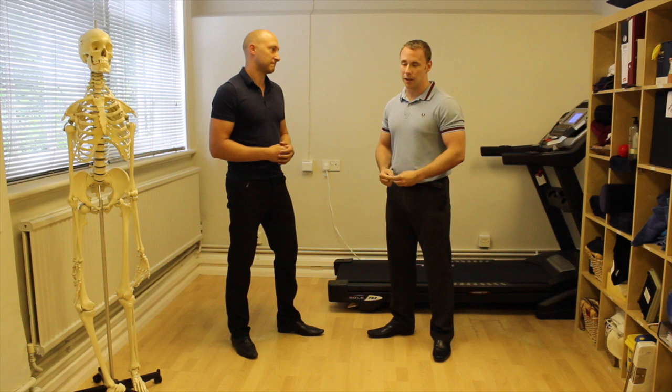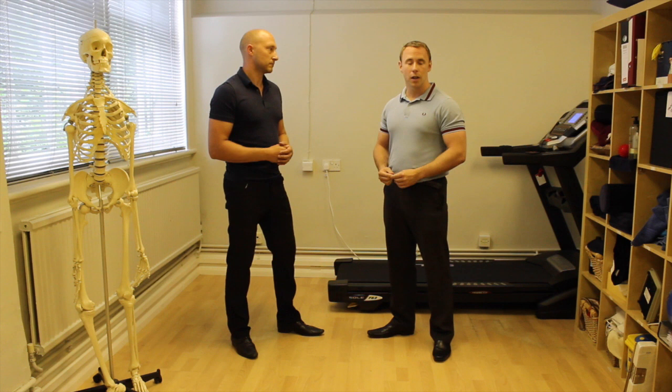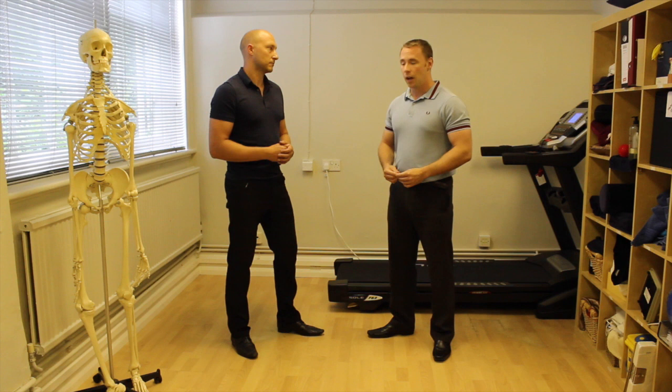Obviously it's essential if you're treating a runner that you want to actually watch them run. You do have to bear in mind that if they never run on treadmills then perhaps the treadmill is not the most appropriate way to assess their running gait, but it is a really good starting point. And as you'll see through the next few videos, when you use Ubersense and software like that, it's a really useful way to look at how they do run.